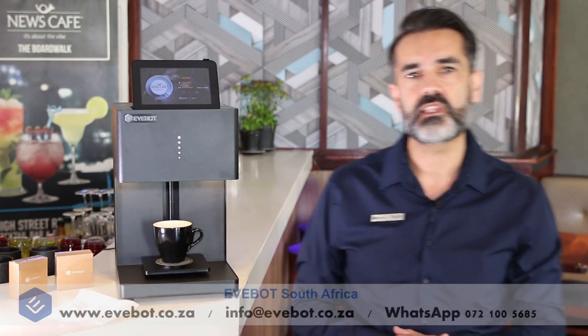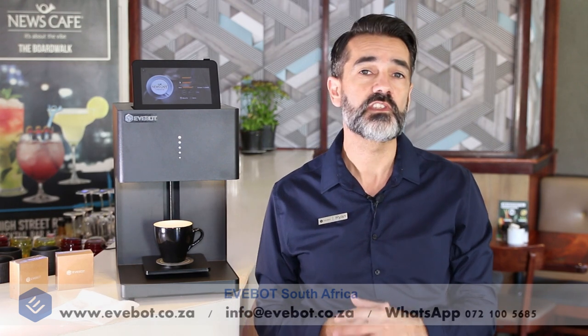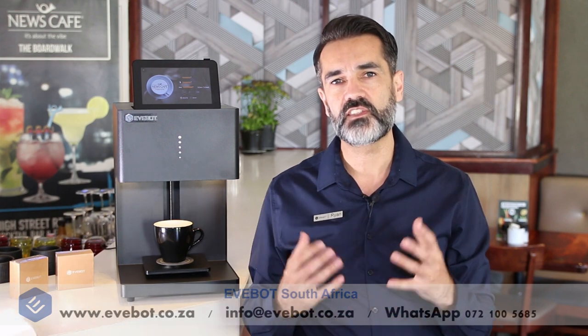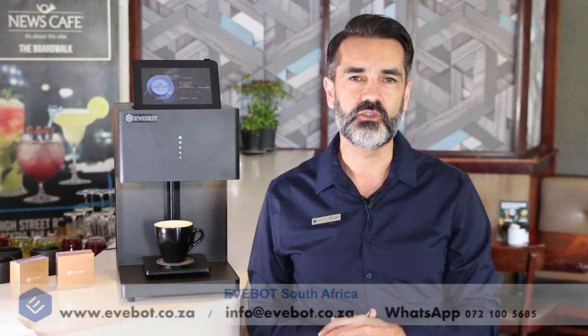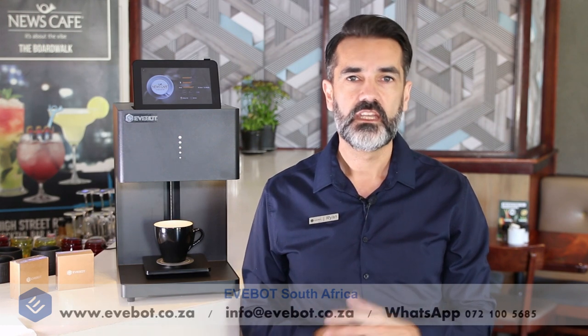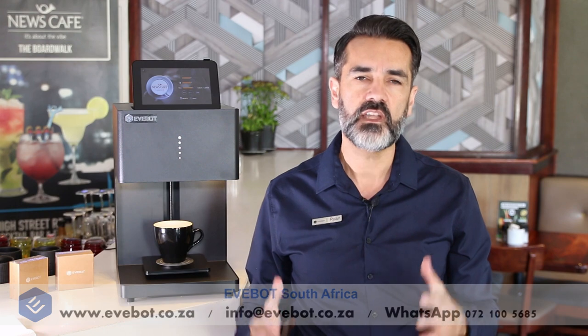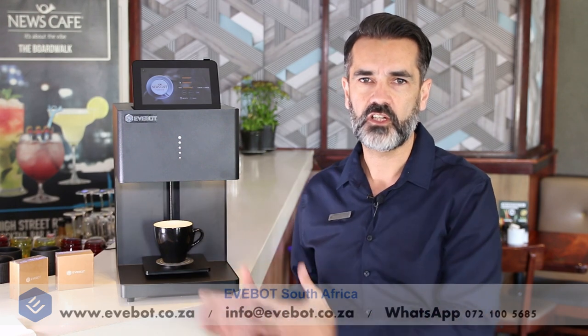Why don't you send us some of your crazy surfaces you managed to print on. We've printed on some pretty crazy things I'll tell you. So share with us what you find success in printing on and we'll share our ideas with you and have some fun that way. Thanks for watching today's video. Our next video will be about maintenance and some safety tips on the EverBot coffee printer. Don't forget to subscribe. Thanks very much.